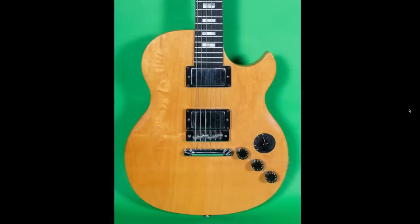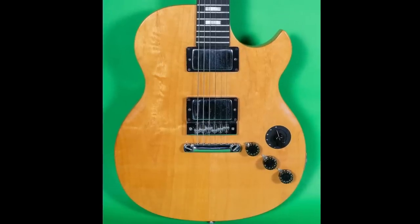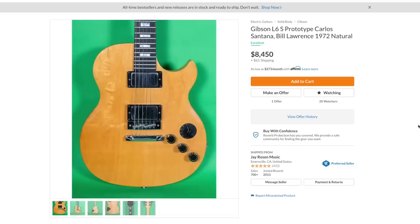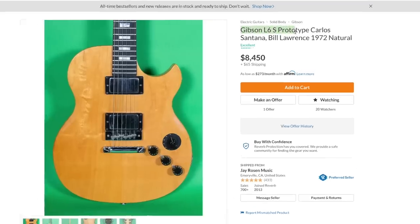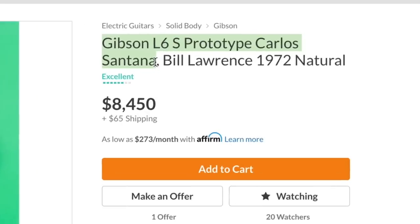You've seen this shape before, but you might not have seen it quite exactly like this. But that was not my first thought when I saw this — it wasn't until I saw this other freaky thing in my Reverb feed that made me stop and go, whoa, what is going on here? So this is what is advertised as the Gibson L6S prototype that Carlos Santana himself has played, and it's got all the Bill Lawrence parts that these things are known for. It's from about 1972.